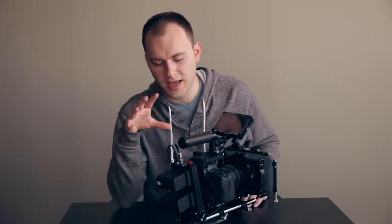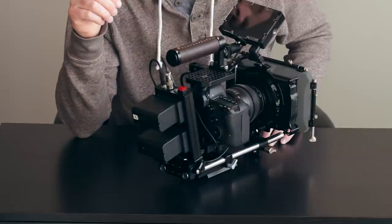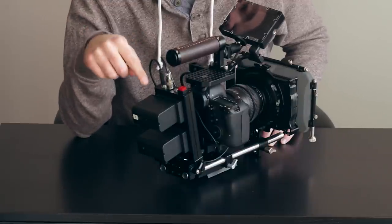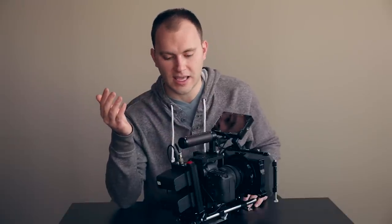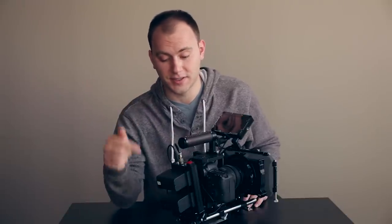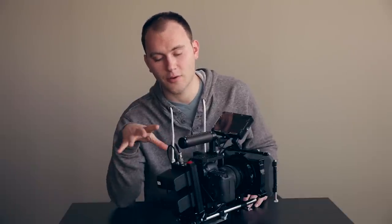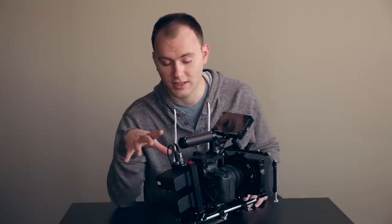It does have some pros and cons. The pro is that this thing lasts forever — I had it running for almost a day with a monitor powered by this unit as well as the camera. I was recording on and off and it just never stopped. This is the same setup and I haven't even taken the batteries off to charge them yet. I've been really impressed with how much power it's outputting and how long it's lasting.